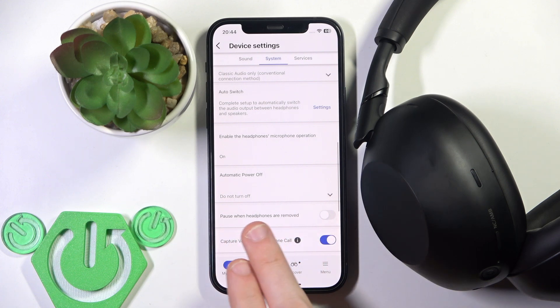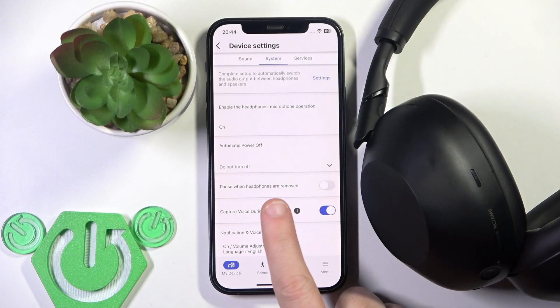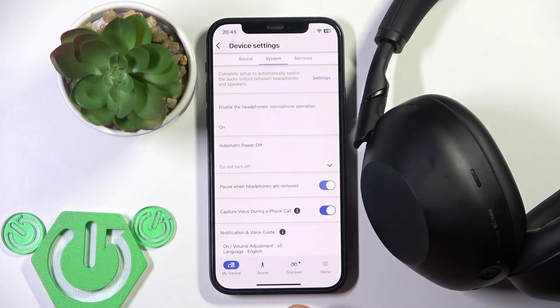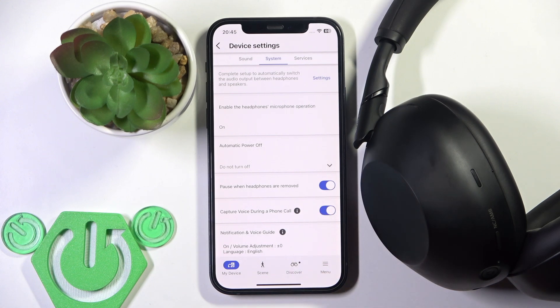Right here we need to locate 'Pause when headphones are removed.' If the slider next to it has an empty background, it means that this mode is disabled. To enable it, you need to tap on it one time. If the slider is colorful, it means the mode is enabled. When you are listening to music or watching a movie or video, you can remove your headphones from your head and it will pause.